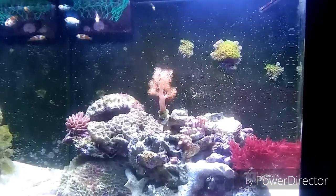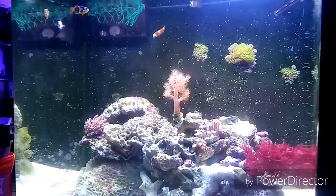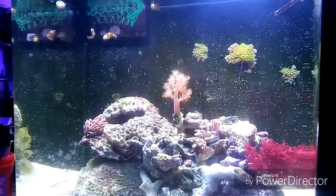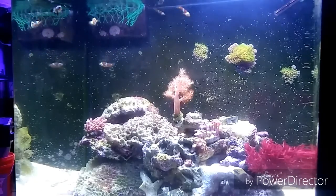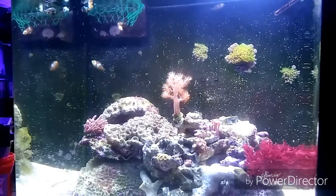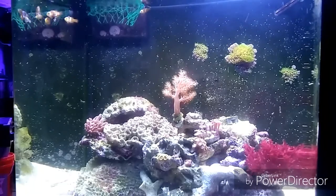My Kenya tree up there is also doing well, along with that red dragon's breath macro algae — it's all doing really well. I also got a mushroom rock in there from Reefing with O. The cube is taking shape and the five little clownfish are loving life in there. We'll see where this goes — it's all doing just great.